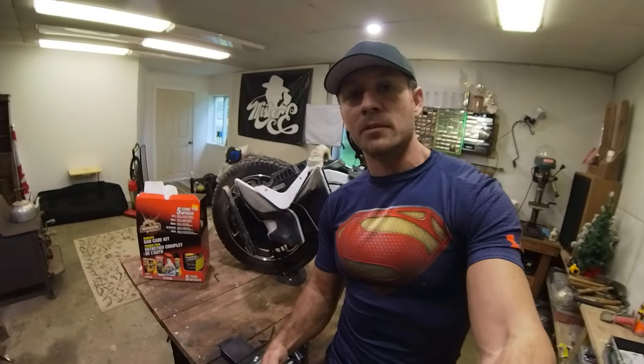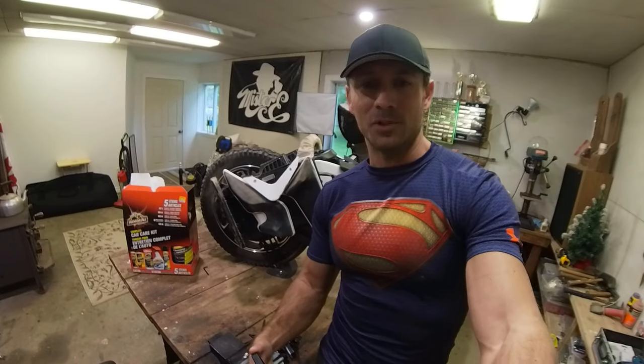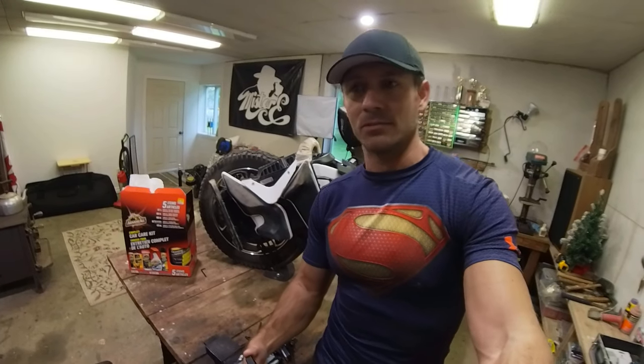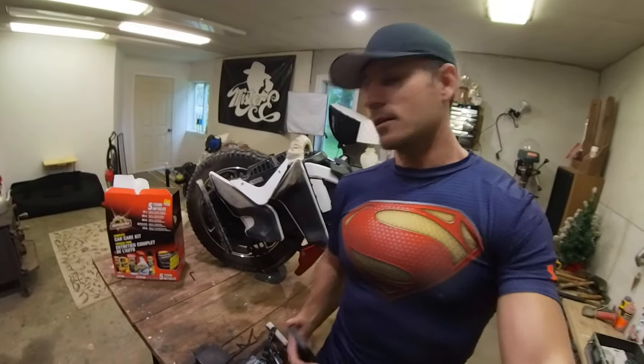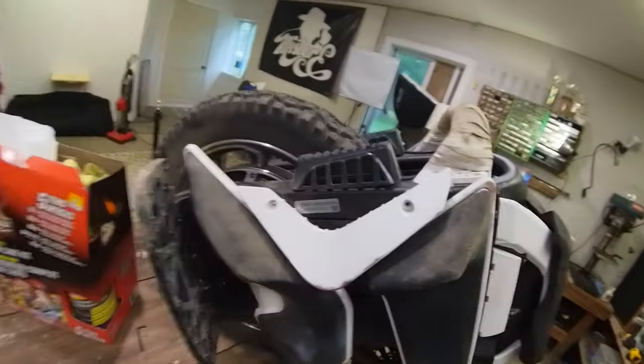Hey guys, I thought it was about time to give this bad boy a good cleaning. So we've done five rides — dirt, gravel, dust, grass, you name it. And it's gotten pretty dirty. Yeah, a little bit of dirt here and there.